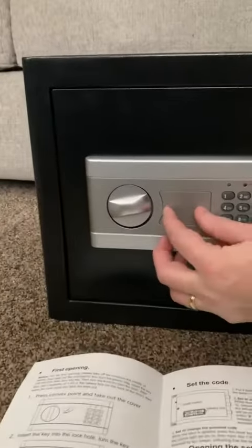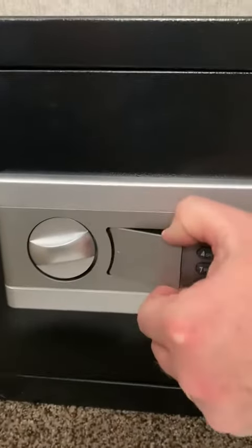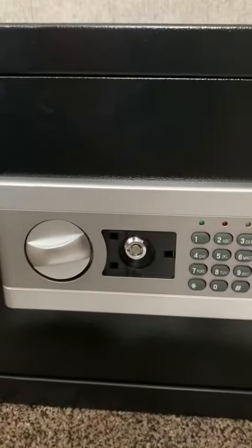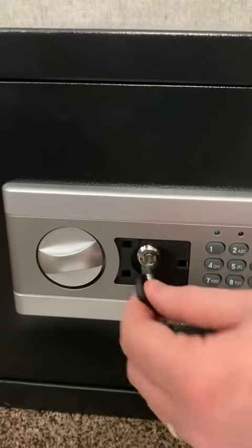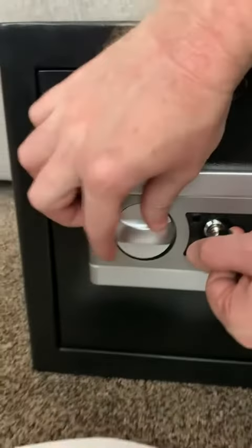The key slot is hidden right here. There's a little bump — you push on that bump and you can actually pop off this case, and it accesses the key slot. You put the key into the lock, turn it down, and then we can open the safe.